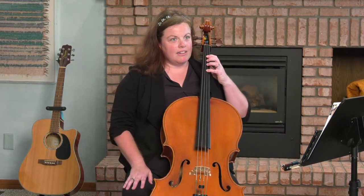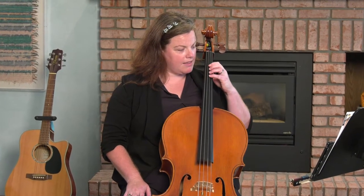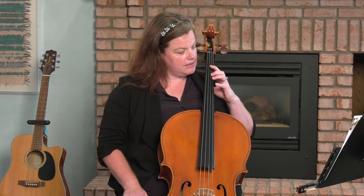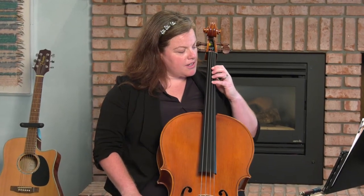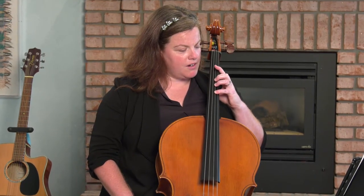Let's look at what that looks like on the cello. On the D string, I'm going to put my first finger on the note E and then drop my hand just like I was making that beard or goatee. So my first finger is on E, second finger is on F sharp, and my fourth finger is on the G sharp.